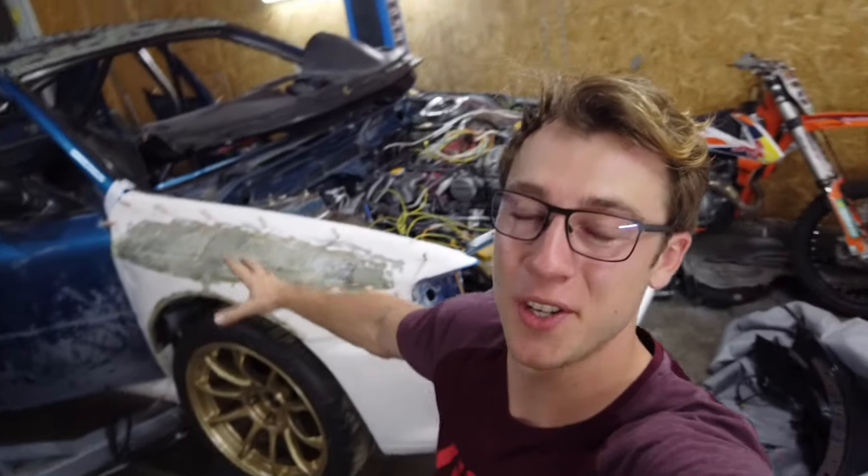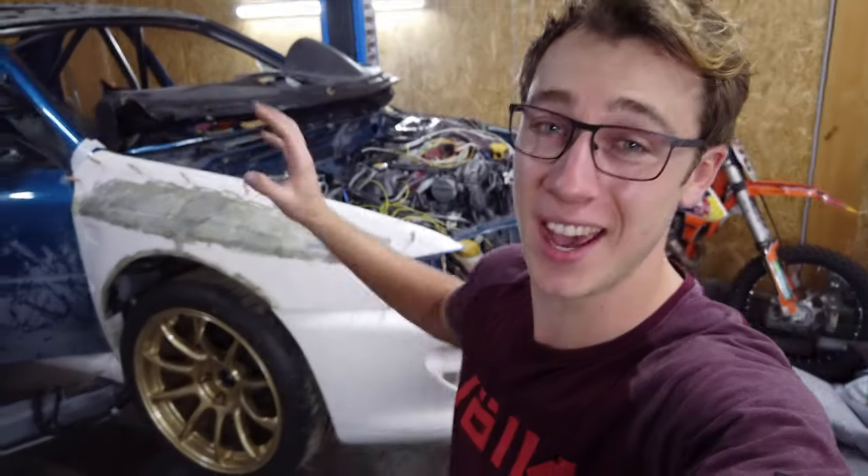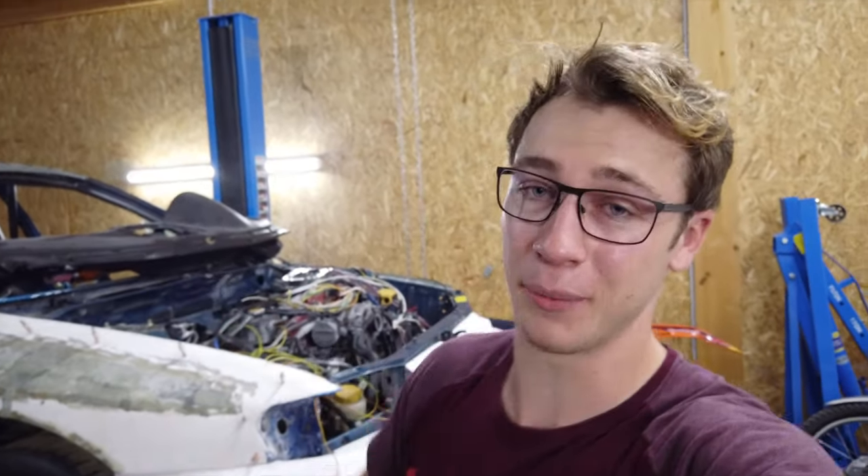I'll be showing the final result in a minute, but for now I really need to get to work. It is now Thursday night and I promised myself that the engine would be running by Saturday afternoon, so that leaves me tonight, tomorrow night, and some of Saturday to finish all of this crazy work and get everything working properly.